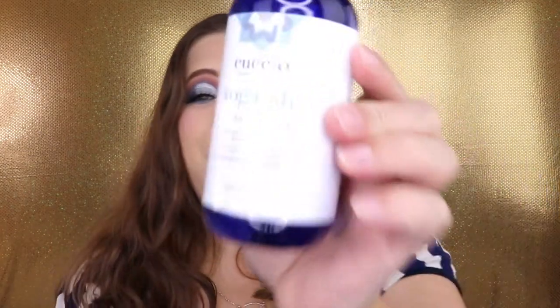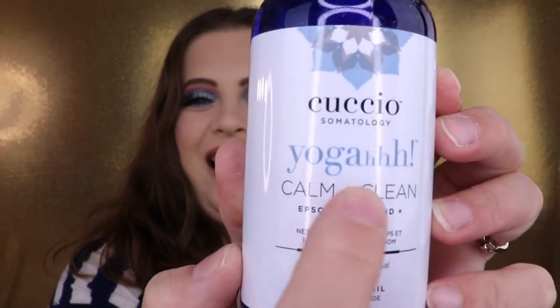The next item is the — you'll see why I said it like that — Calm and Clean Epsom Salt Hand and Body Wash. It literally says 'daily cleansing ritual with lavender oil.' That sounds nice! I'll definitely put this in my bathroom and test it out. It's a very good amount too, so if I like it, it'll stick around for a while.